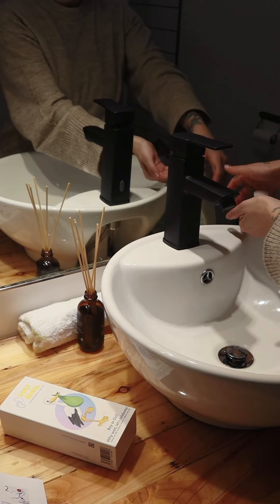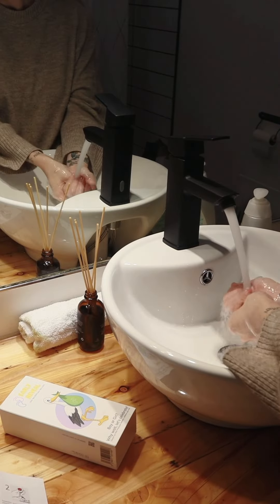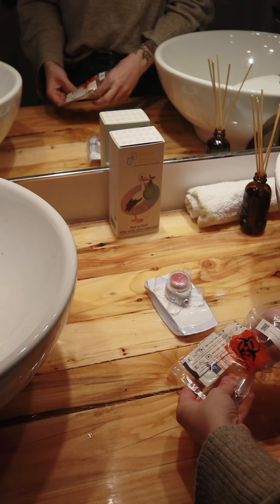Then, make sure to clean your hands and any surface that comes into contact with the test thoroughly. Next, gather all the necessary items to be able to perform the test.